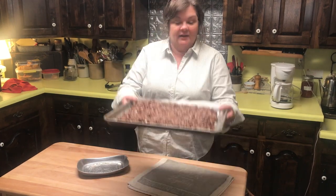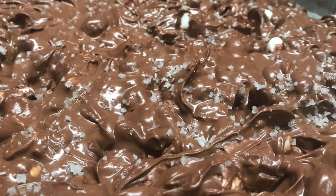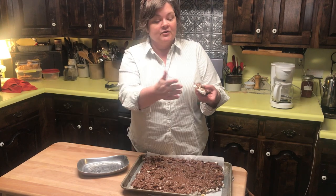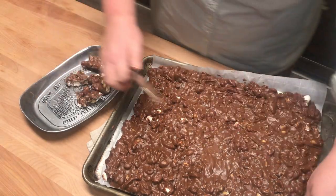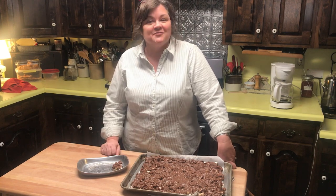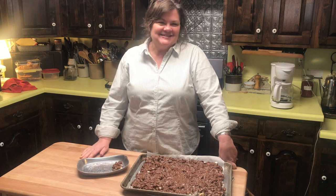I have my pan of candy and I'm going to break it up. It's not as firm as it can be, but I went ahead and took it out because we're taking some to a friend's house tonight. You can see the marshmallows in there — just break it apart into whatever size pieces you want. If you wanted it thinner, put it on a bigger pan or two pans. I hope you'll try this easy and versatile crock-pot candy this fall and winter. Be blessed and count your blessings — see you next time!